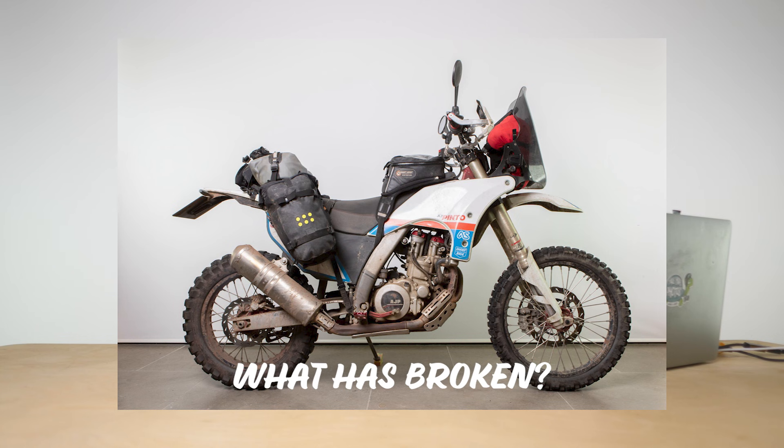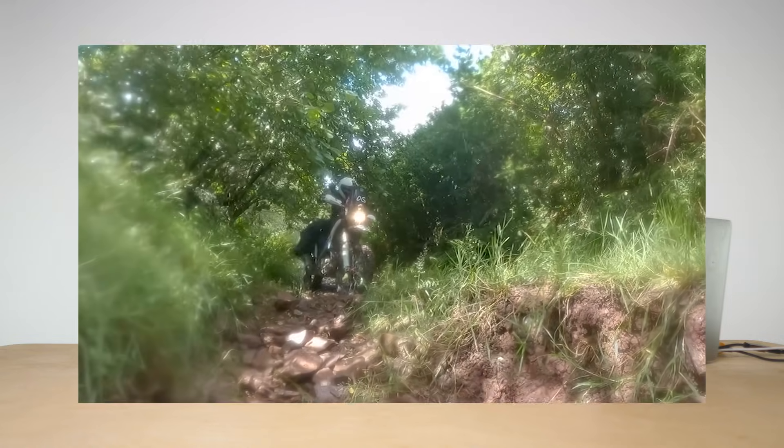The first thing to address is what is broken on the bike. I ride my bikes pretty hard — I don't race them, so they get an easy life in that respect, but I do fall off a lot. I'm not the best rider in the world, but I'm more than happy to take it on challenging terrain. I'm also pretty short, so I very often don't get my foot down and the bike comes down — that's just normal bike ownership for me.